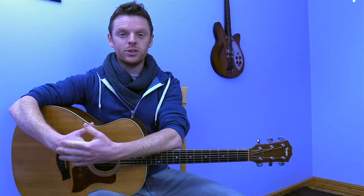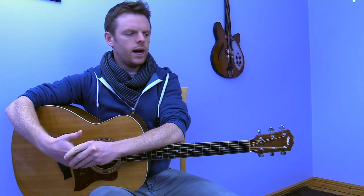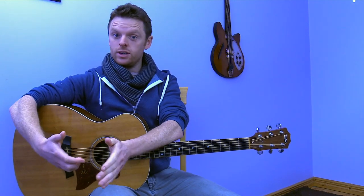This is a quick little video showing you how to use the app Guitar Tuna. Guitar Tuna is a free app available on the Apple Store and the Android Store. I'm just going to get straight into it.